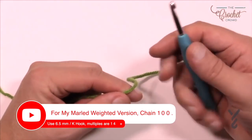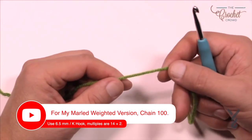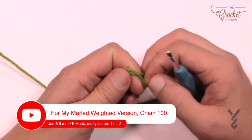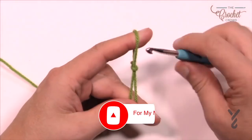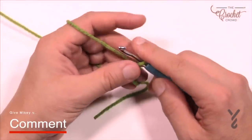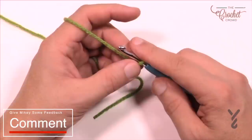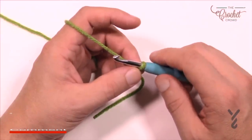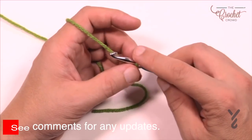You're going to need a 5mm size H crochet hook. You'll need your Caron Cakes yarn and four balls in order to do this particular pattern. We're going to start off with a slip knot. You can either match what the pattern says of 170 chains, or you can chain in multiples of 14.